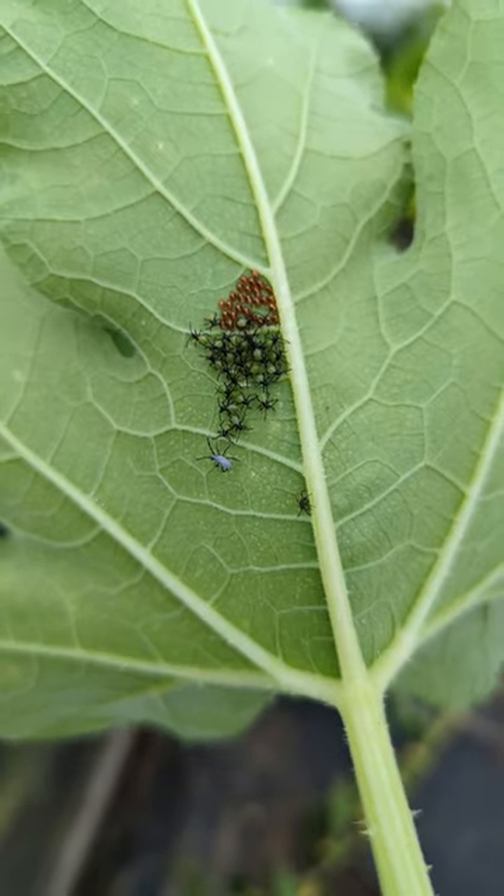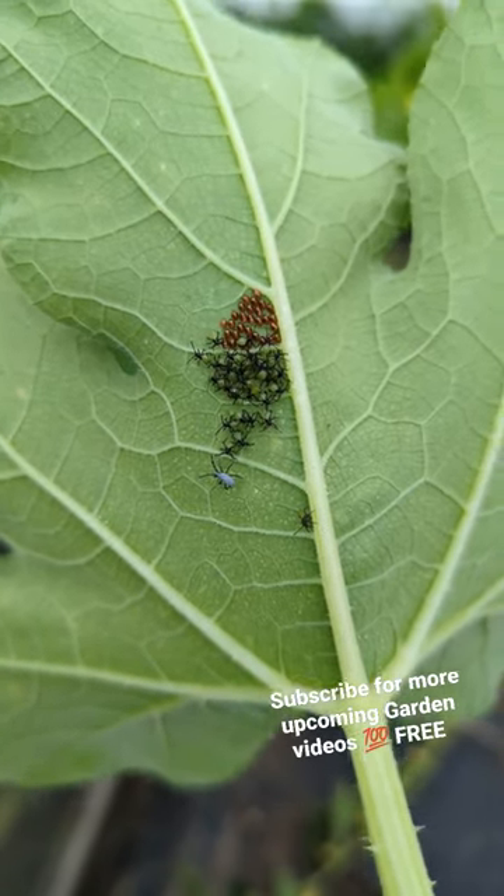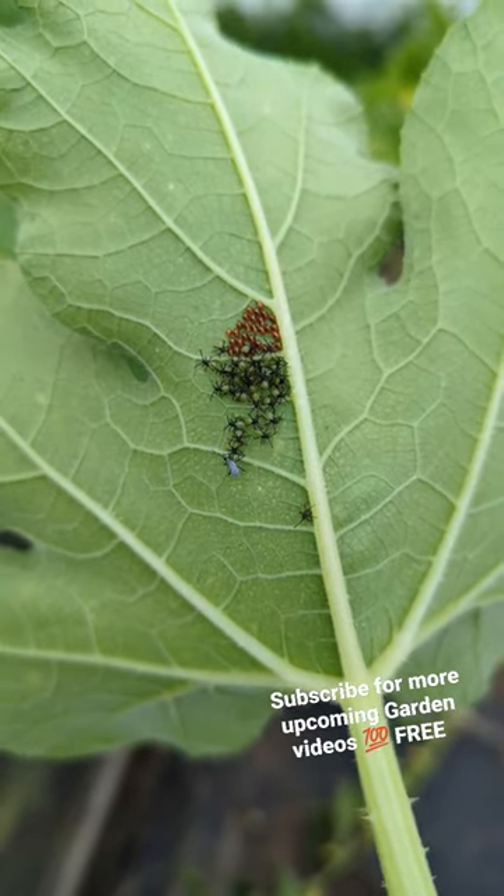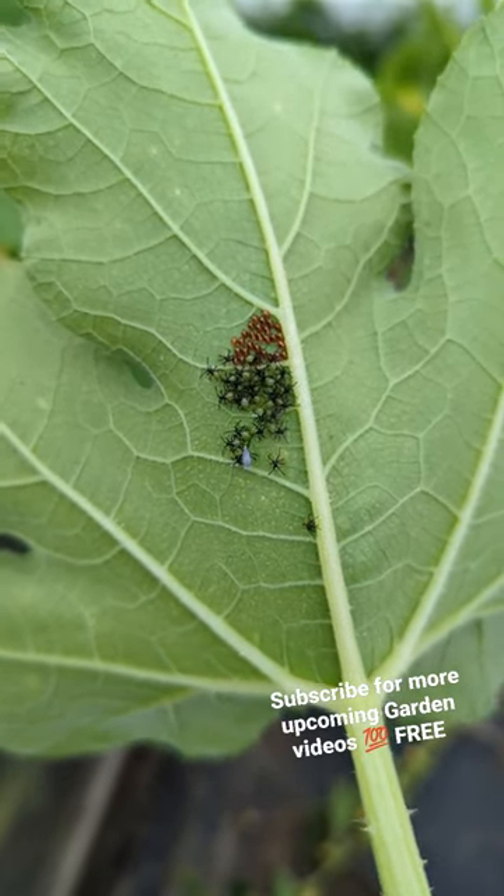Check underneath your leaves, get rid of all these eggs, squish them, and get rid of them really far if you want to save your squash, pumpkin, and zucchini plants. Mostly pumpkin and squash.